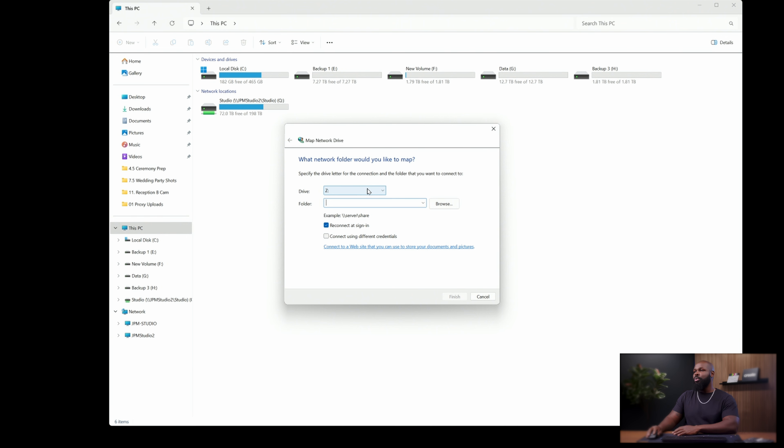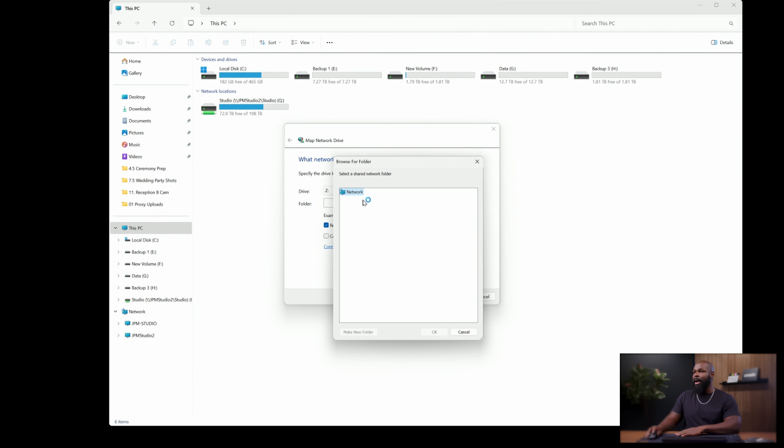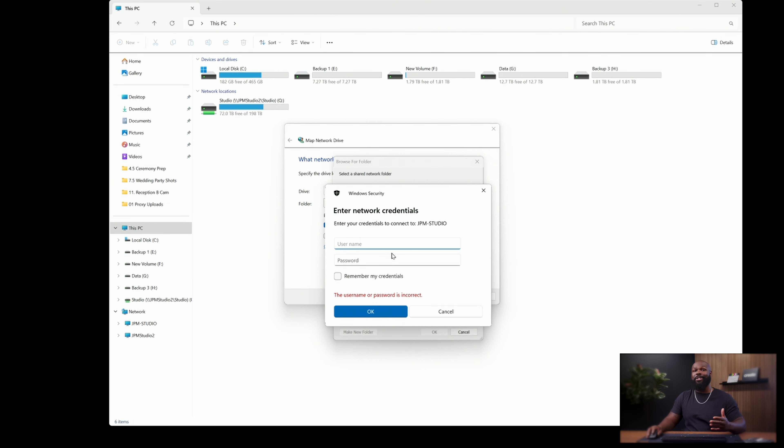From here you can choose any drive letter you want — I'm going to use Z — then click Browse so you can find the network drive. Give it a second and it'll populate any network attached storage devices connected to your network. Once it populates, you'll see the names of your network drives. If you haven't already renamed your QNAP, I'd definitely recommend doing that first. I have 'Studio' and 'Studio 2' — Studio 2 is my new setup here, and Studio was my original NAS from my old home studio.